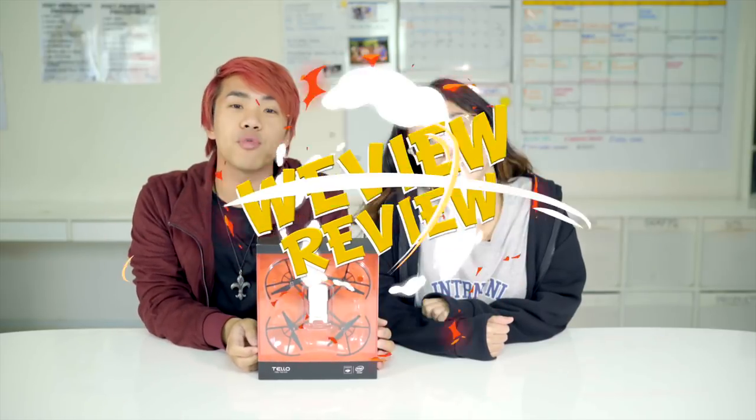Hey everyone, welcome back to WeView and Review. Today we have Sierra and we will be reviewing the Tello by Ryze. It's a Chinese startup and this is a drone.